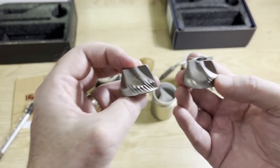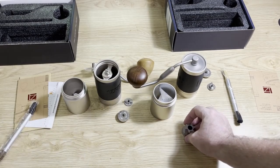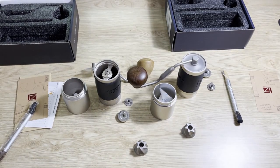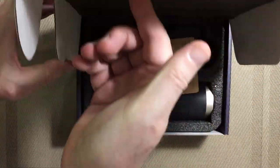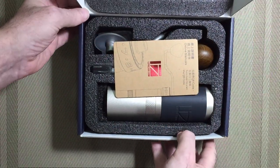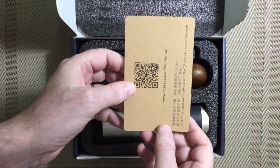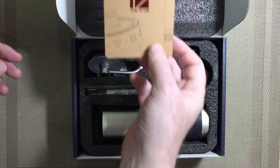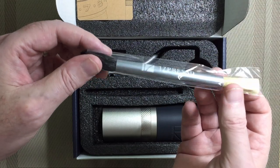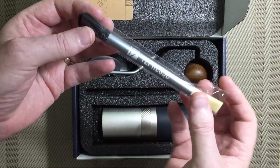I just wanted to quickly do this video so people understand what this is. Some people are asking questions about whether it does this or that, but it's just the same - it's literally just a repackaged JX grinder. Hopefully that's useful to somebody. If you've got any questions please leave them below and I'll try to answer them quickly. If you like this type of content please consider subscribing and give me a thumbs up, and thank you for watching.